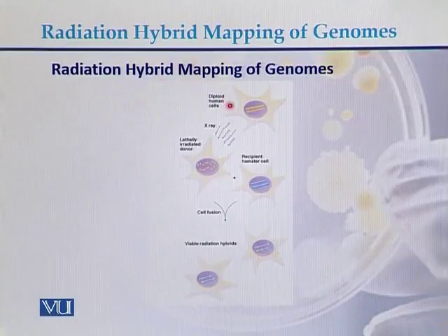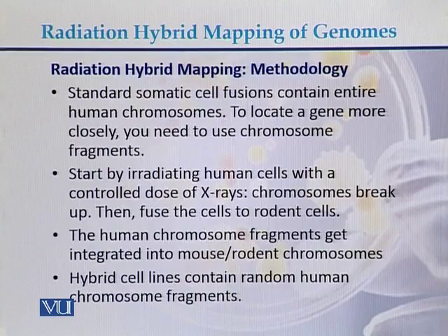Here we can see the diploid human cell. With the help of X-rays, the DNA present in the nucleus is fragmented. This cell is then fused with the hamster or rodent cell. After the cell fusion, viable radiation hybrids are produced that contain DNA from both the rodent cell and the human cell.